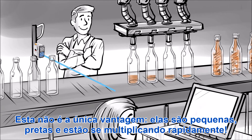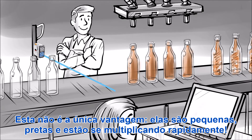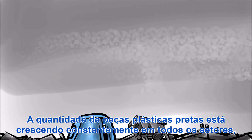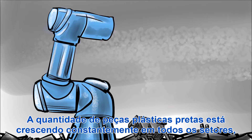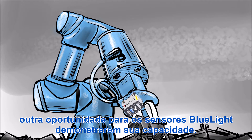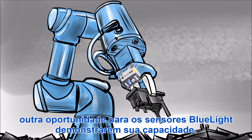And this isn't the only advantage. They are small, black, and are rapidly multiplying. The number of dark to deep black plastic parts is constantly growing throughout all sectors — another opportunity for blue light sensors to demonstrate their ability.